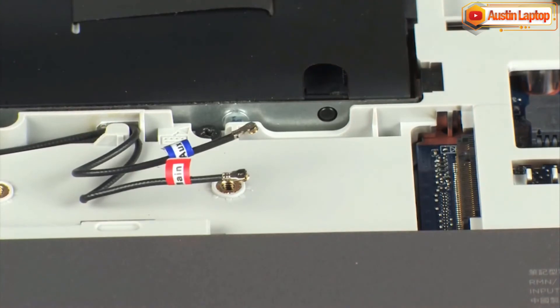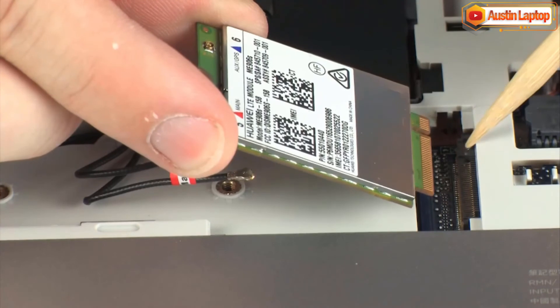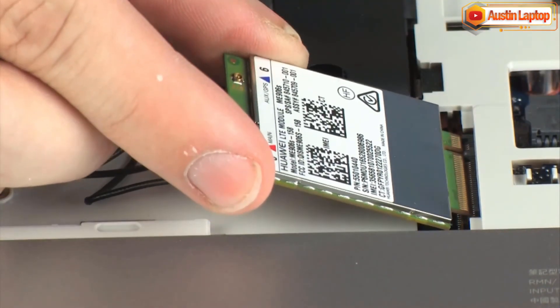Reverse this procedure to install the wireless WAN module. IMPORTANT: When installing the wireless WAN module, be sure to align the notch in the wireless WAN module with the key in the wireless WAN module slot in the system board.